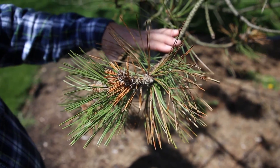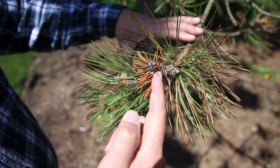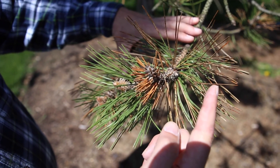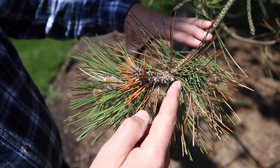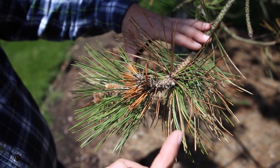Here we're dealing with Austrian pine and a couple of fungus problems. We have diplodia, where last year's growing tip died. We're also dealing with dothia stroma, which is where we have the brown banding on the needles — the needle is green towards the interior and brown towards the outside.